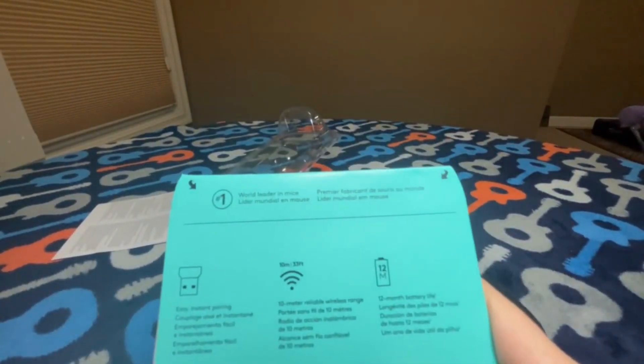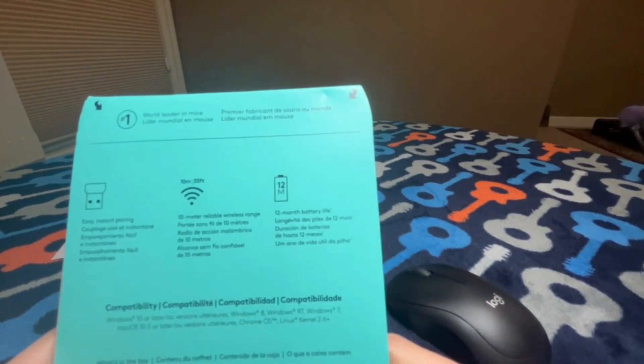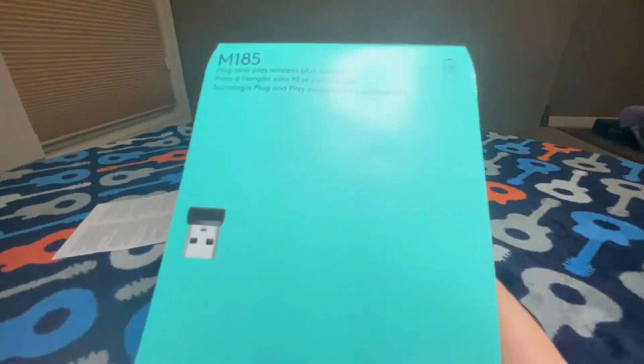There are a couple of features over here — I just love reading the features. It has easy and instant pairing, a 10-meter reliable wireless range, and a 12-month battery life. And of course, they are the world leader in mice, so that's very nice.